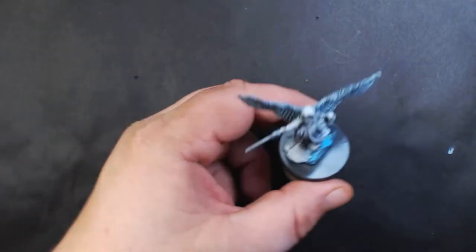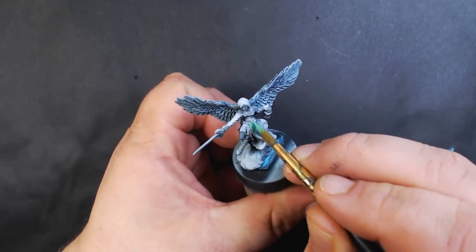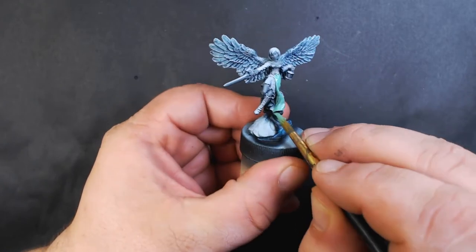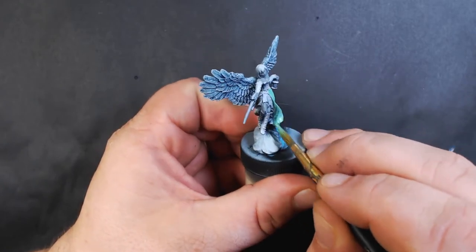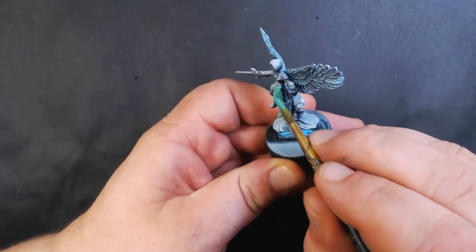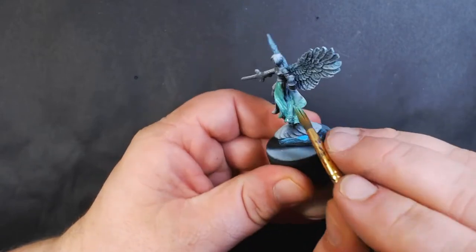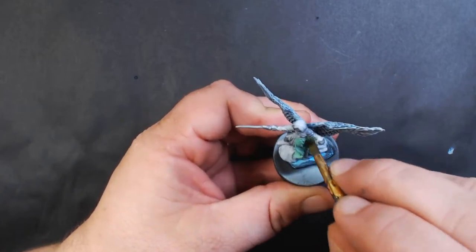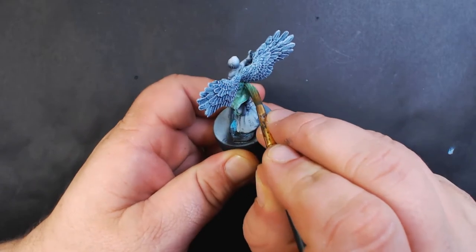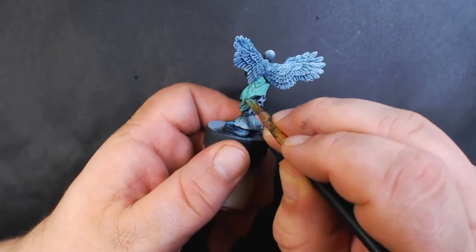Next up we've got Secret Weapon Verdigris Pale Green. We're going to paint the outer dress with this, and this will probably require two coats.